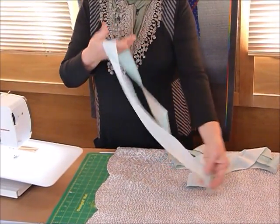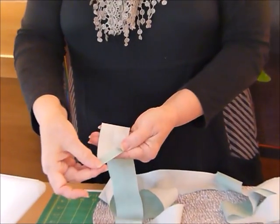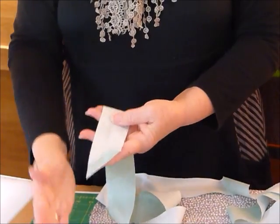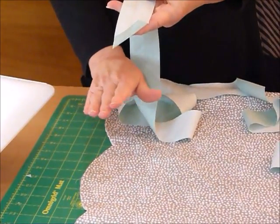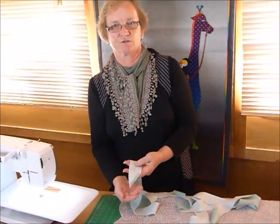So what I've got is my bias binding, which I've joined up my whole length, trimmed off the end, and just pressed over about half an inch. I need to have the point up high. I'm actually applying my binding — I'm going to be doing the whole thing by machine, so I'm applying it to the back of my quilt, because I'm going to flip it and sew it down to the front.